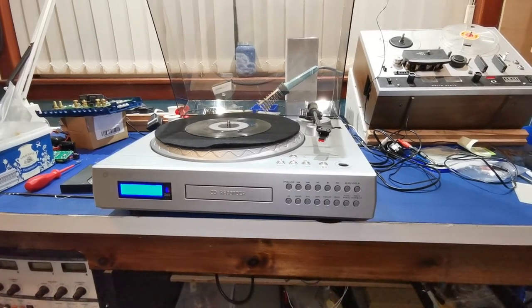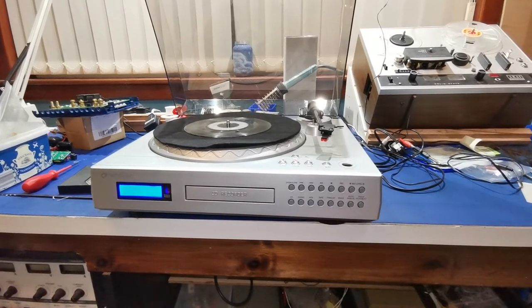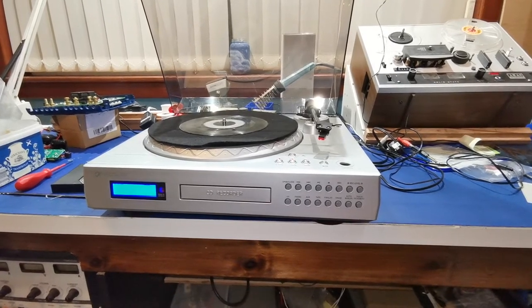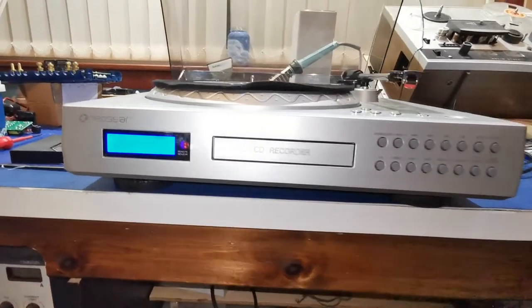Welcome back. I've decided to make another video on this Neostar turntable cassette player, CD player, CD burner, and give you a little demonstration of it working. First of all, you can see the front is lit up, so it's already powered up.